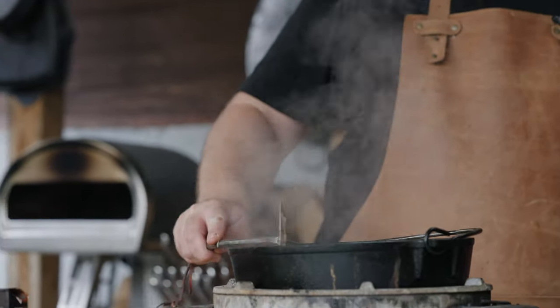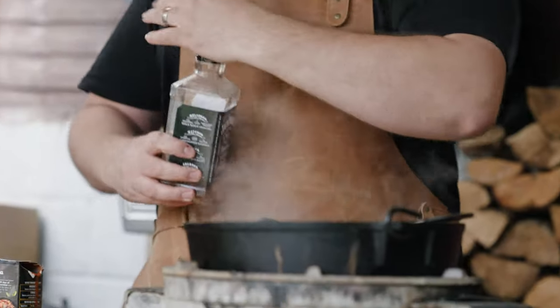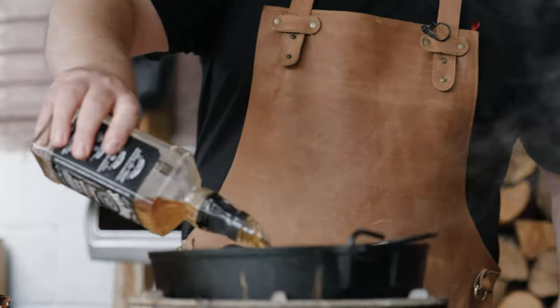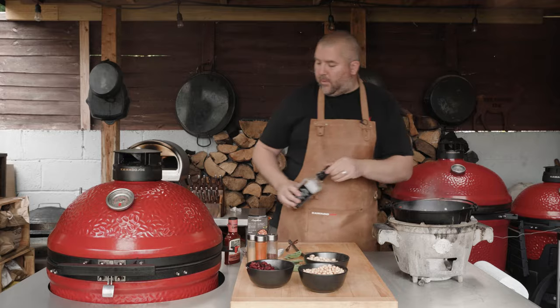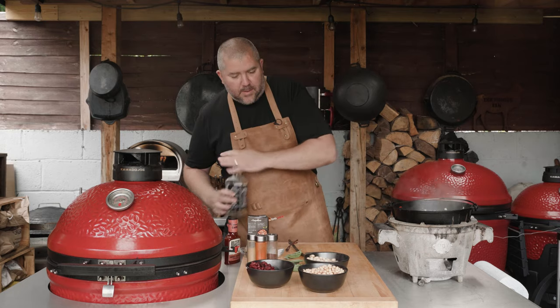The onions have been sweating down for about ten minutes now, we're ready to start building the rest of the dish. So I'm going to go in with some bourbon — you don't have to add this but I'm going to, why not? I love a bit of bourbon. So we're going to go in with about 50ml of bourbon.